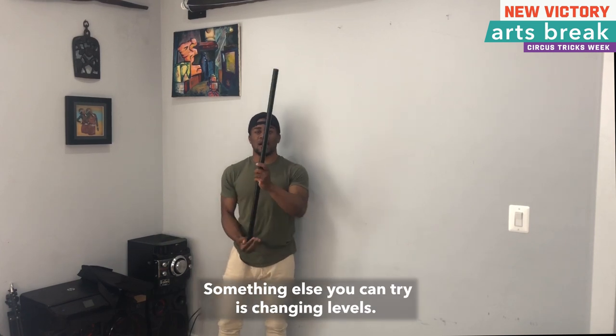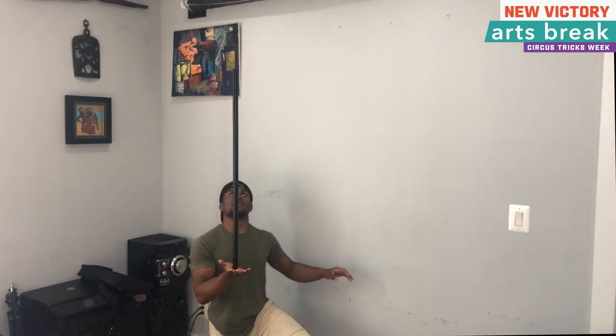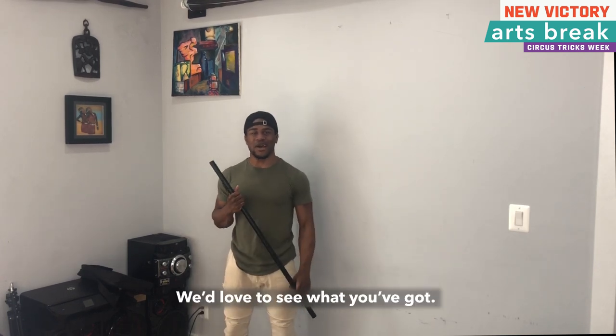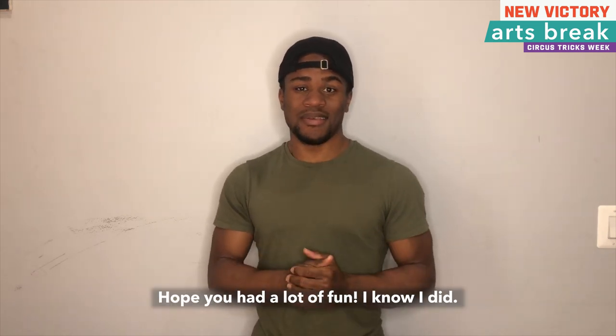Something else you can try is changing levels. So maybe you can take a knee. Feel free to play around. Try out different variations. We'd love to see what you got. Thank you so much for joining me for Arts Break today. Hope you had a lot of fun. I know I did. Bye for now.